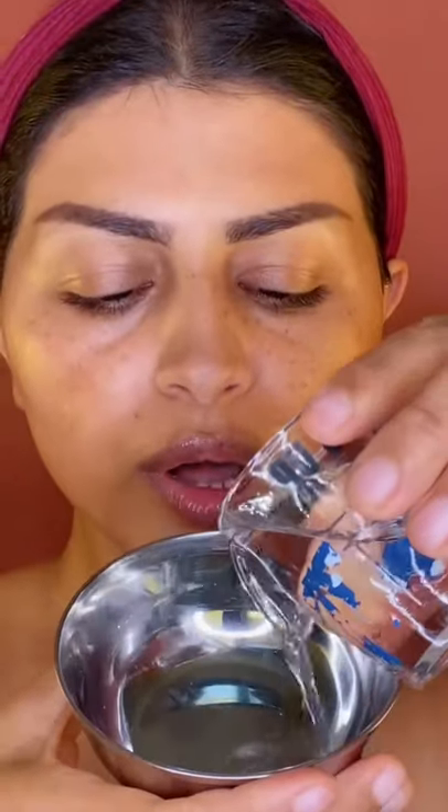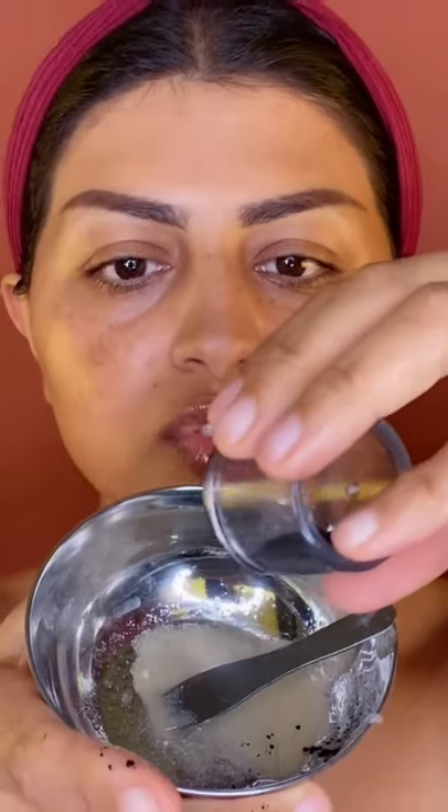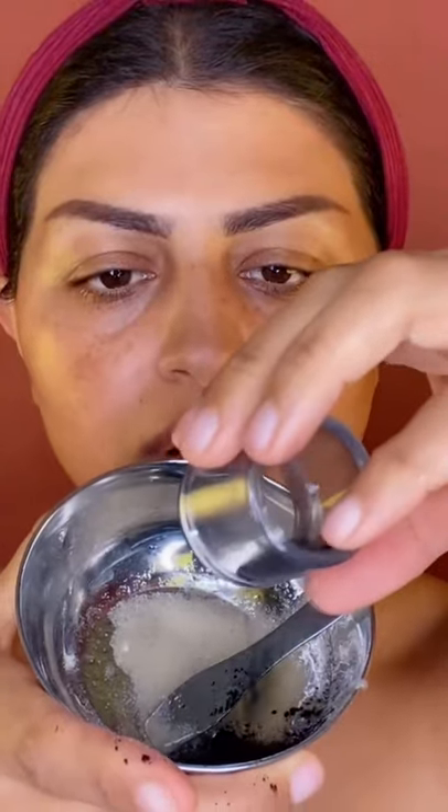Let's make it. We're gonna need a little bit of warm water, a little bit of gelatin. Let's put the gelatin, put some active charcoal after mixing the water and gelatin.